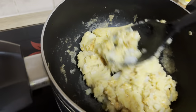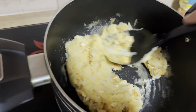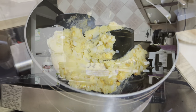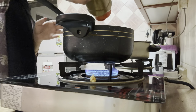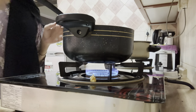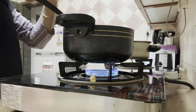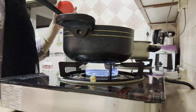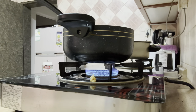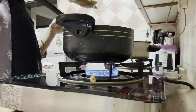After adding the potatoes, I've mashed them well along with the chicken — this is ready. Now I'm going to add all the dry masalas: about half a teaspoon of cumin powder, some chili powder as per your taste, and about one teaspoon of coriander powder.